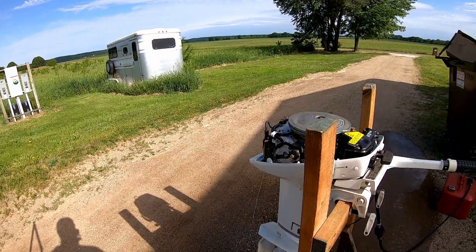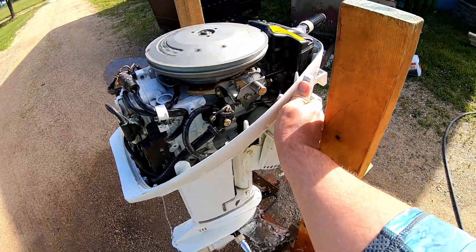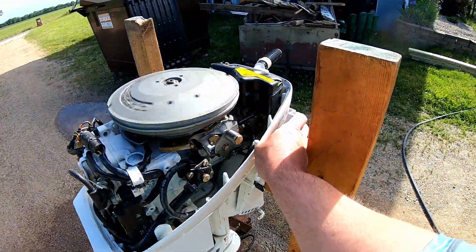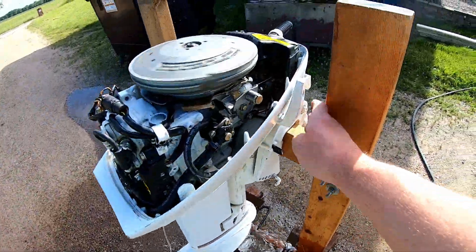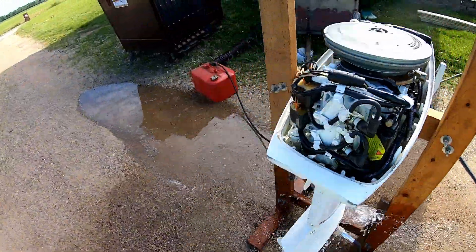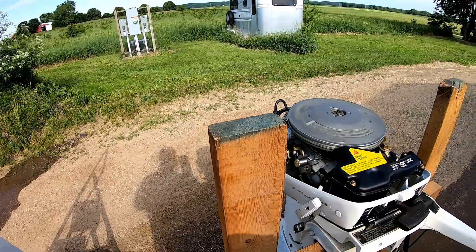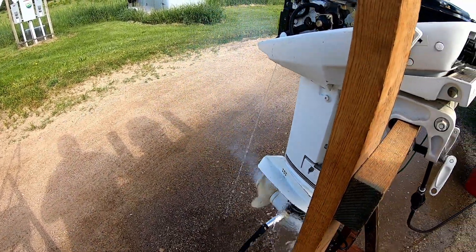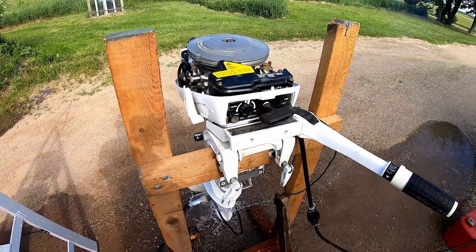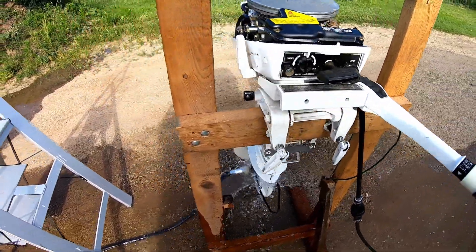She's been running long enough to warm up real good and I just want to try shifting to make sure everything's working good. She's a runner!